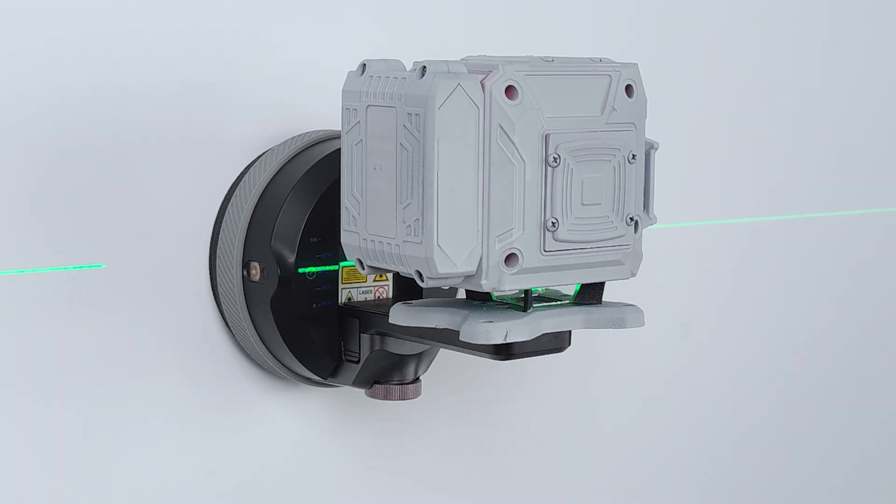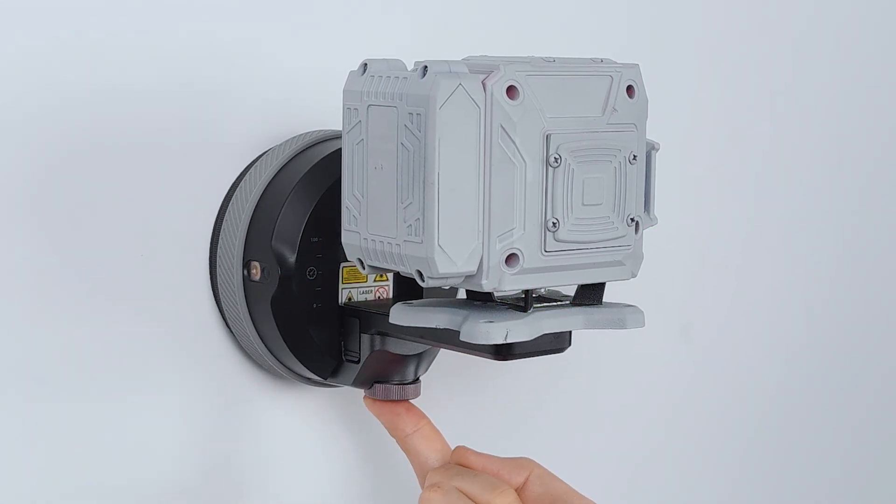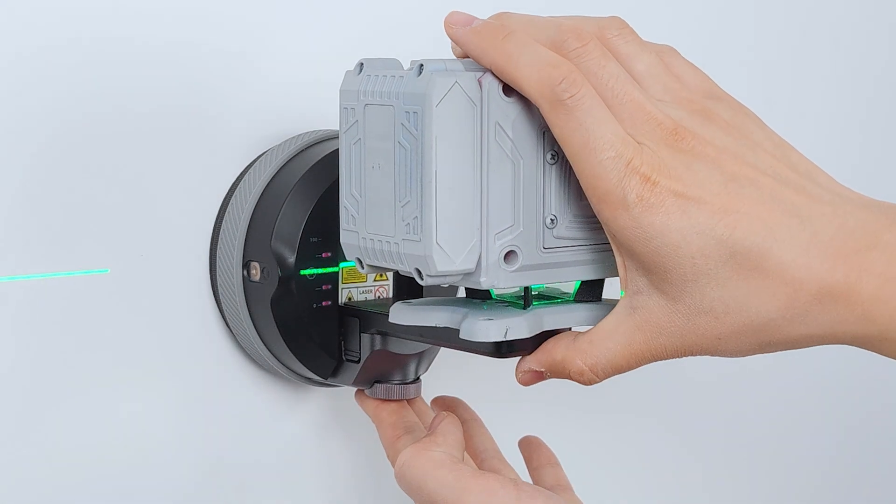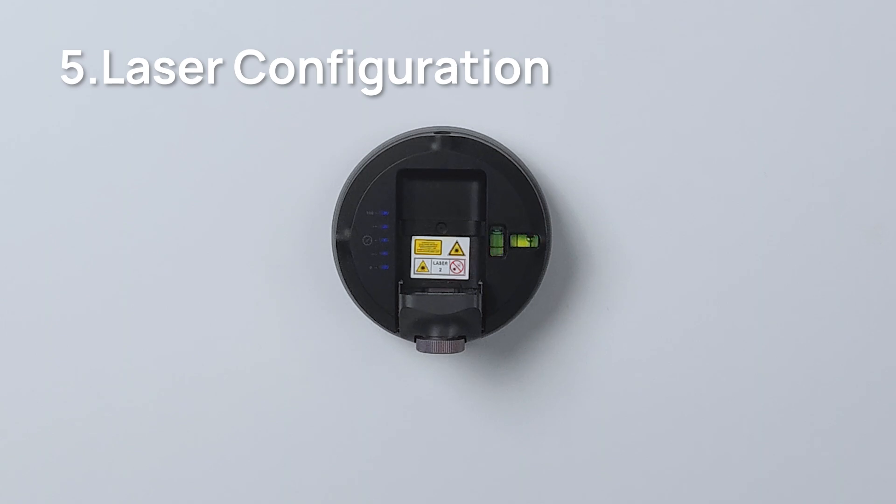When using a traditional laser level, even small vibrations can make the laser lines move in an unwanted way. To prevent this, click the knob three times quickly to turn on Low Vibration Mode on the M3O2. It cuts down on pump cycling, which helps you get stable and accurate measurements. After 10 minutes, it will automatically switch back to standard mode.